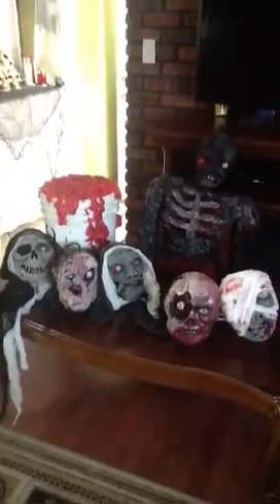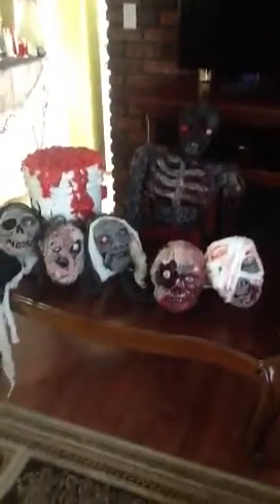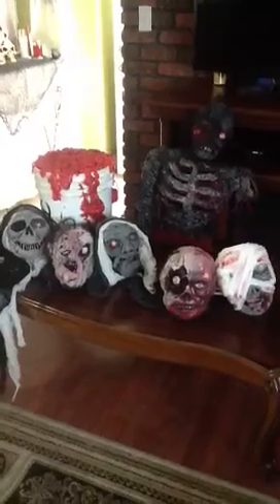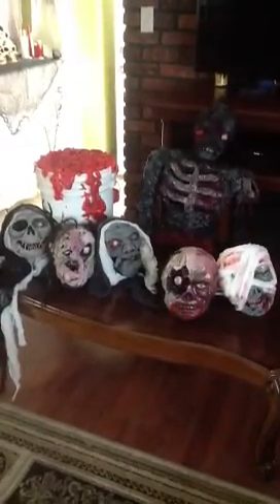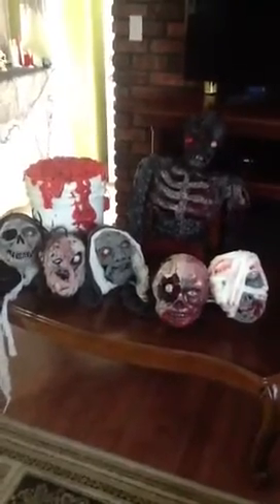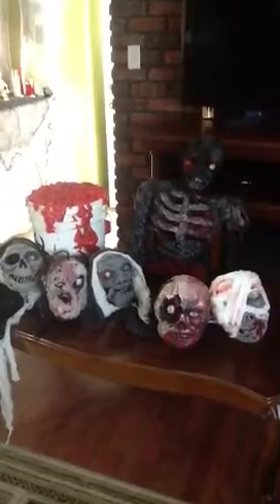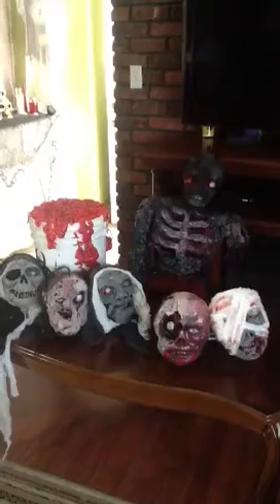I'm going to try to make this video sound a little more decent. I'm not very good at narrating but I'll try my hardest. Everything on this table I made at home — it was pretty easy. I used Great Stuff insulation foam, which is amazing. You can get it at Lowe's or Home Depot, or pretty much any hardware store. It's spray insulation foam in a can called Great Stuff.